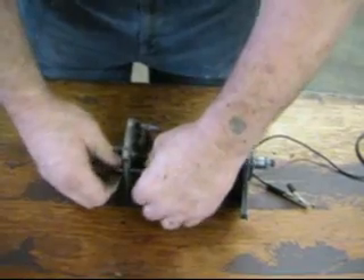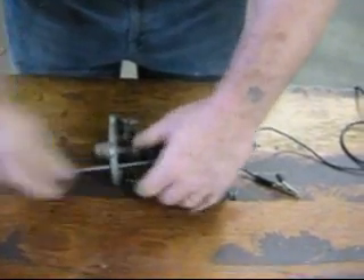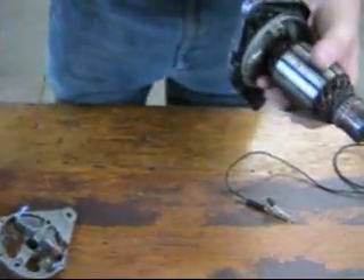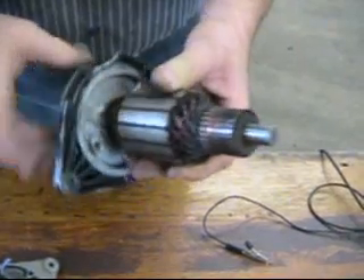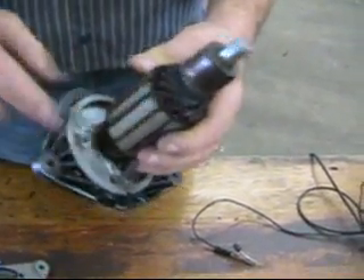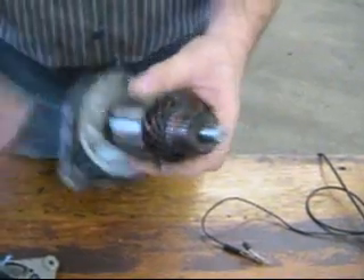When rebuilding a generator, we have to consider the bearing in the front and the bush in the rear. Here's our bearing in the front — that's just a common 9309, I think that's the standard number. You can drill out the rivets, tap those 10-32, put a new bearing in — it's easy enough to press in and out.